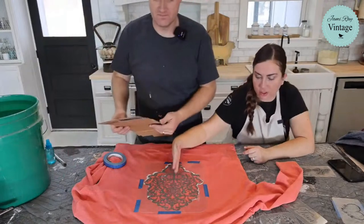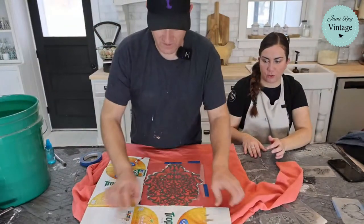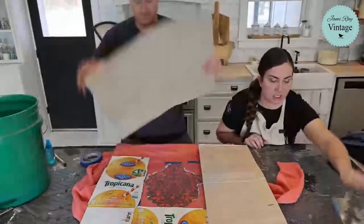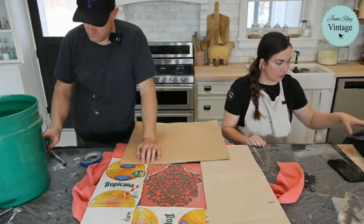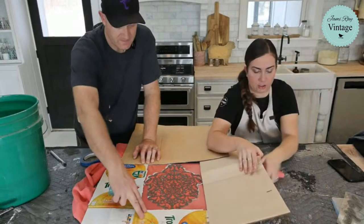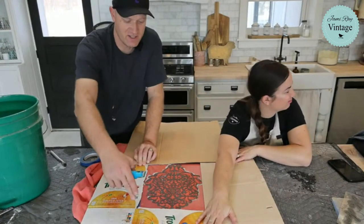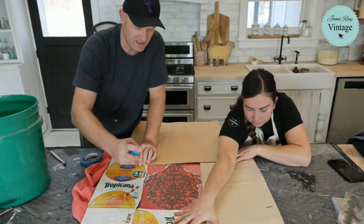We're essentially masking the surrounding areas and then doing some random spritz on the bottom. I hold the stencil down and look away when I spray. Having a helper hold the top corners of the stencil is really useful. Now we're spritzing — if bleach gets on your skin make sure you rinse it off, or wear gloves.